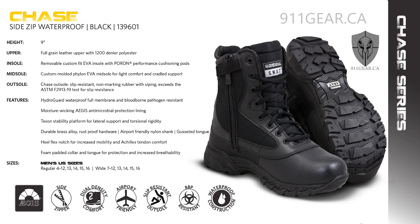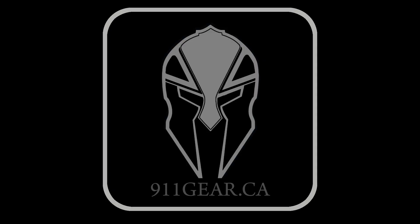With a gusseted tongue, custom-molded thermoplastic heel counter, and Texan stability platform, this 39-ounce boot delivers on ease of wear, support, and protection. From the easy-on, easy-off design to the exceptional ASTM F2913-11 slip resistance, this boot is ready for action in any environment. Original SWAT boots are available at 911gear.ca, serving those who protect since 2005.